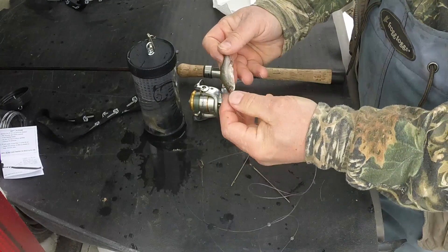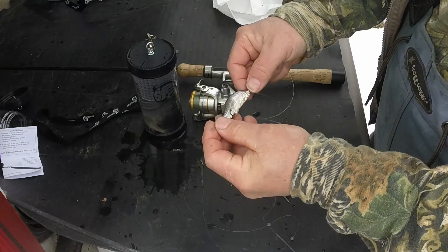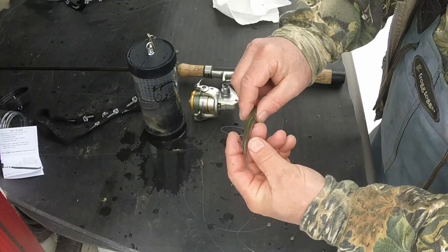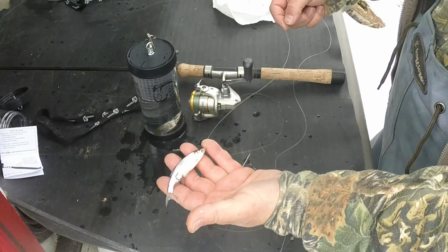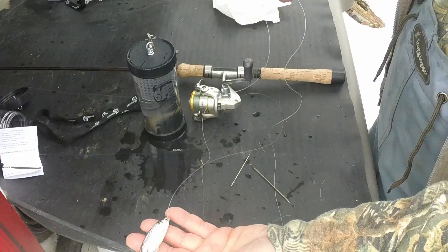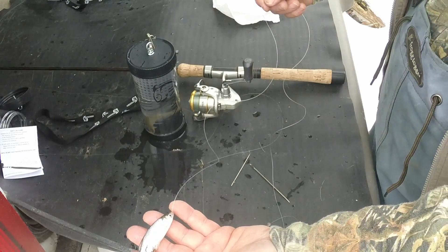A lot of people say this is very cumbersome and time consuming — it's not. I went very, very slow to instruct you; it doesn't really take a lot of time at all. But this really makes the mini almost weedless. And without having the wire in there, you can see how flexible the mini is and how it's still very, very natural. You can add split shot as needed to get the mini to your proper depth. The length of this terminal tackle is anywhere from about 18 to 24 inches, and that's the rig I use all year long when I fish with minis.